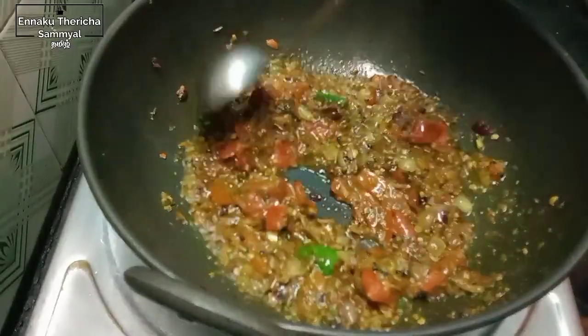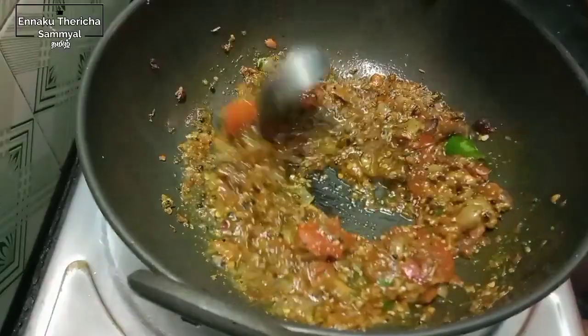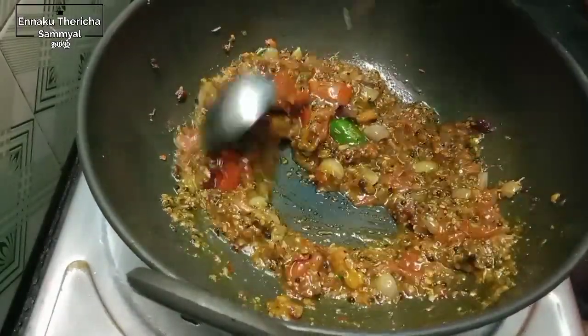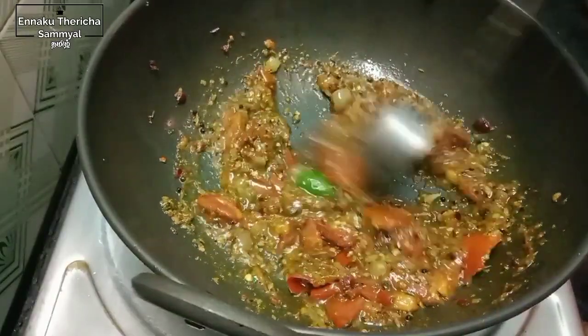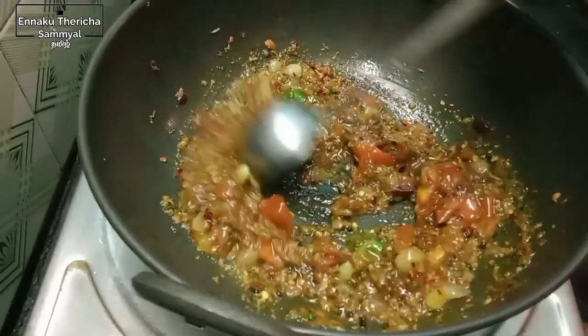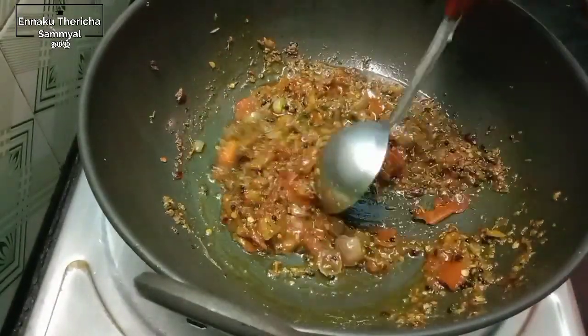This is a good flavor of the fish. It will taste the taste of the oil.